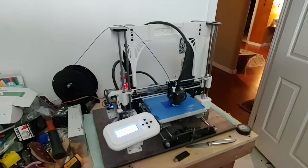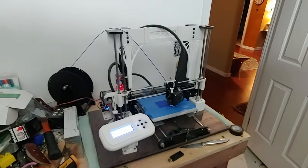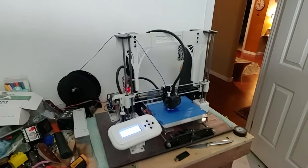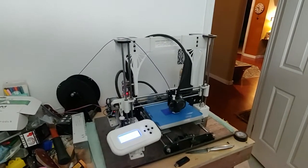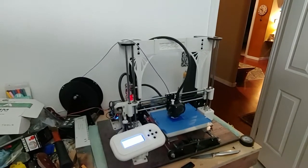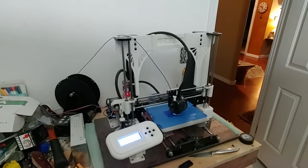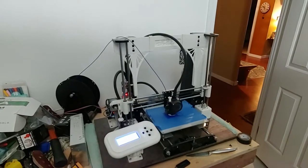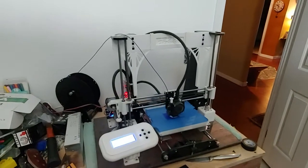Hey friends, I was just getting a print going on another project and thought I'd share what I was up to. So this is my 3D printer — I've had this for several years now. It's just a really cheap Anet A8 printer. I've made some modifications to it over the years, but overall it has been probably one of the best $200 investments I have ever made. It has served me well.